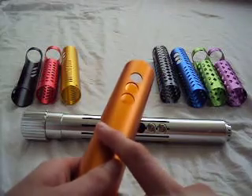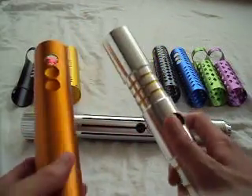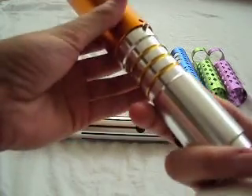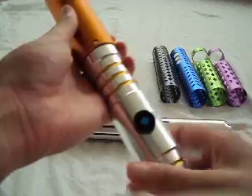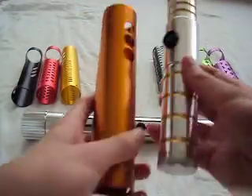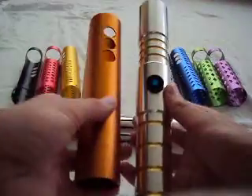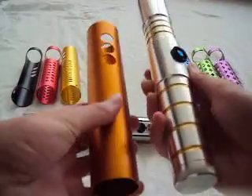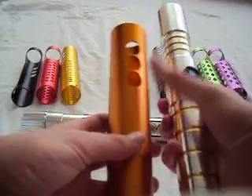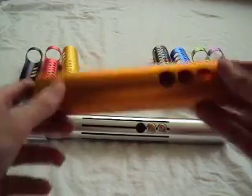These will not work with Ultra Sabers — they come close to working with a V2 but it just doesn't fit. The hole for the switch wouldn't match up with these holes, and it's too big anyway. But yes, it will work for Saber Forge and of course for Kyberlite.